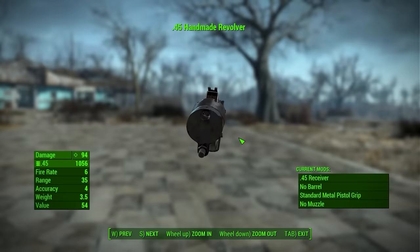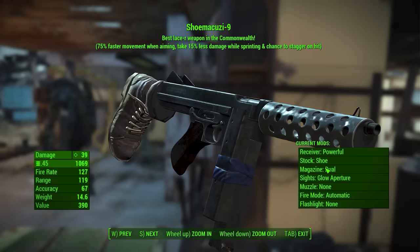And on this week's episode, he's back looking at some of the modded weaponry, this time the mod guns of Fallout 4.